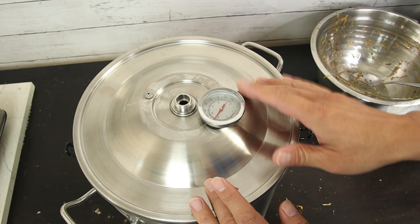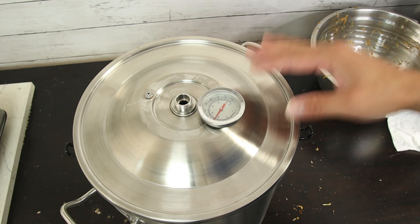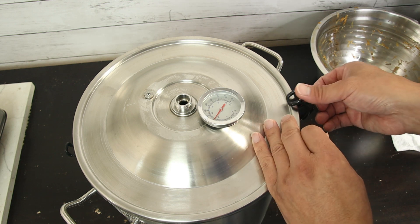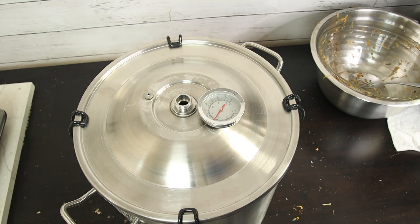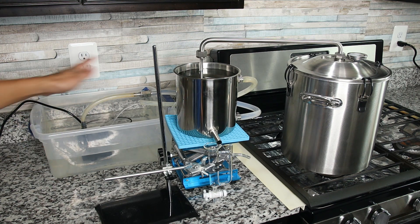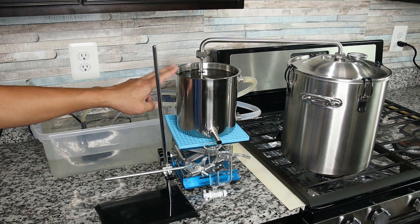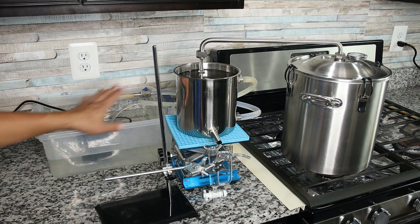The Lead Time 3-gallon distiller has a temperature gauge on top of the lid, which helps you tell when it's getting close to boiling and the distillation output will start coming out. Every time you use the circulation cooling, make sure you turn on the circulation first, check your water flow — no overflow in the condenser — and ensure it's a consistent flow. This is very important.